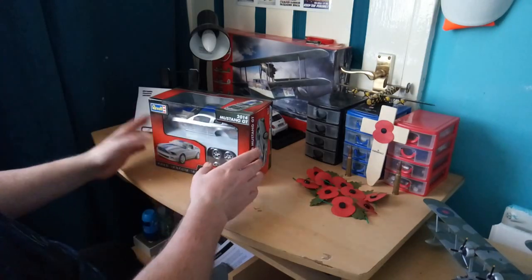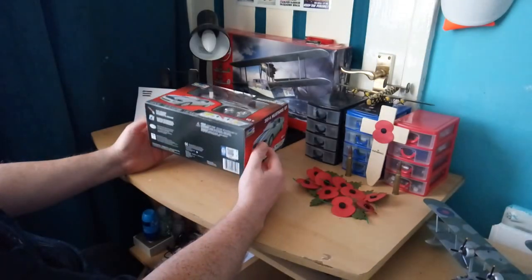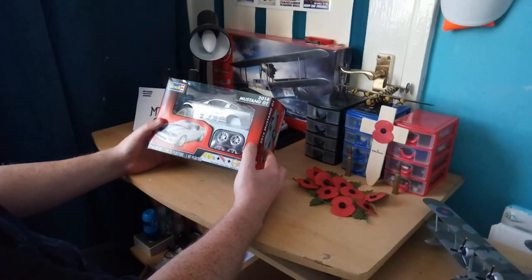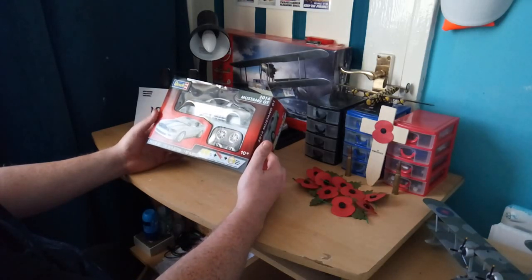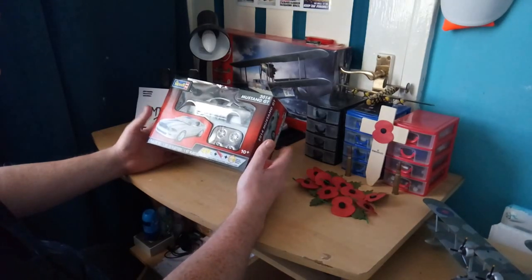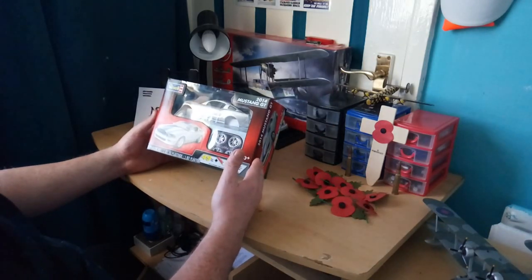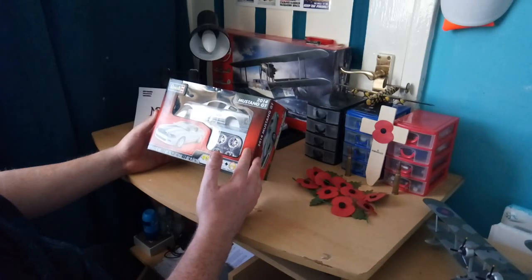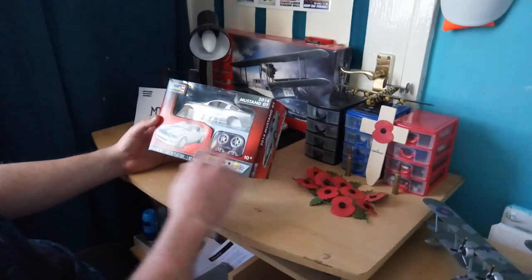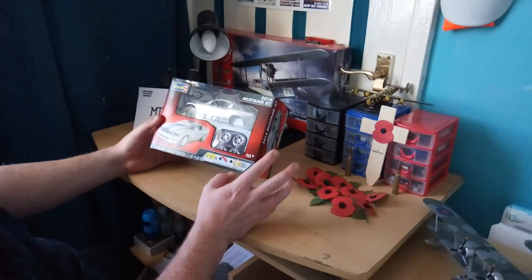Let's get on with it - the Revell 2014 Mustang GT. This is a very nice model, guys. It doesn't come with glue and it doesn't come with decals - you have to build this yourself and provide your own glue. What I like about this kit is the stripe detail. I might do two lines instead of one big thick line, which means I'll need to match the paint - could be a bit difficult, but I could try.